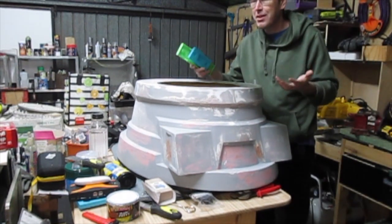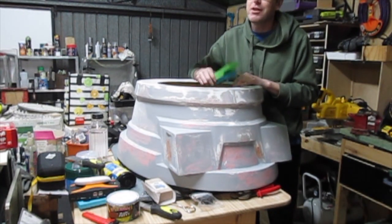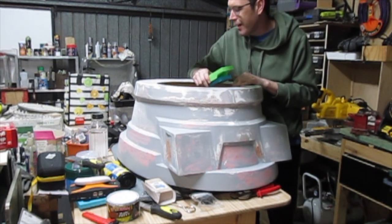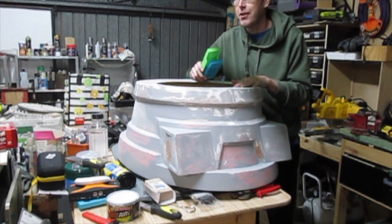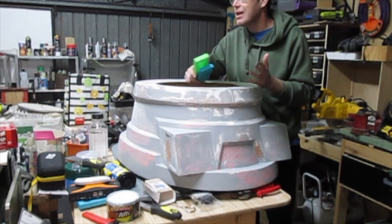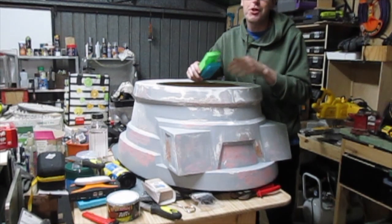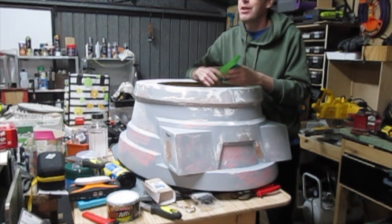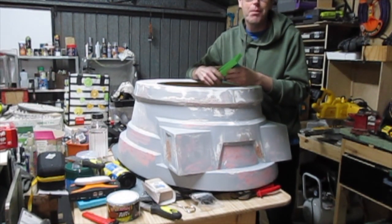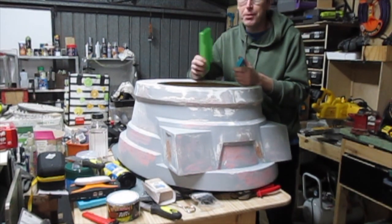It would be pretty boring to shoot a weekly video every week of me sanding and filling, but if I don't work on these every week they won't get done. So this is my focus for the next little while. It doesn't mean there won't be other woodworking-type videos in the meantime — I've got a couple of ideas for things I'd like to make for the workshop. But that's why there hasn't been a build video in a couple of weeks.